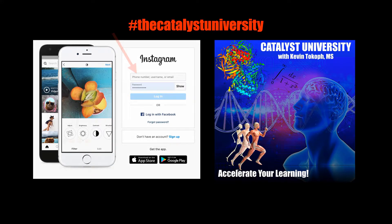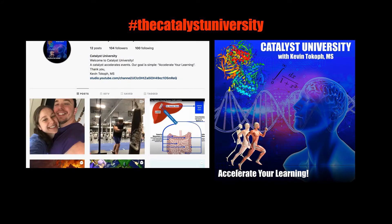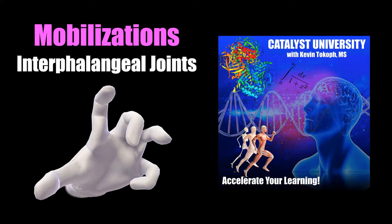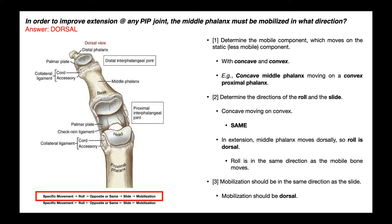Welcome back to Biomechanics on Catalyst University. My name is Kevin Tokoff. Please make sure to like this video and subscribe to my channel for future videos and notifications.